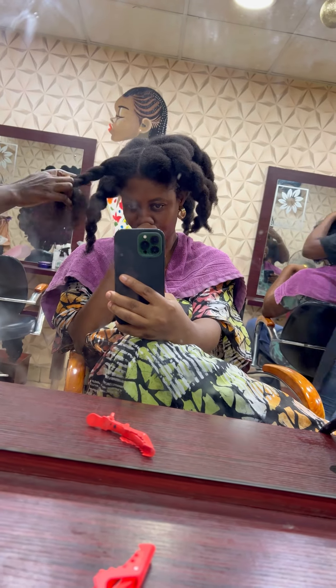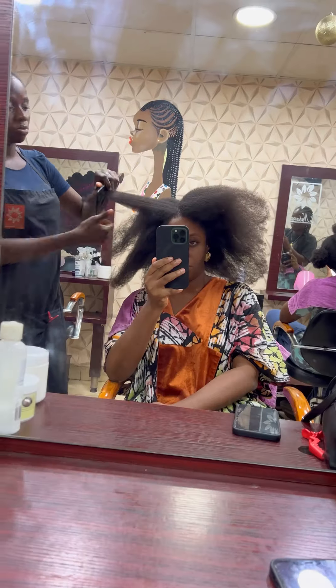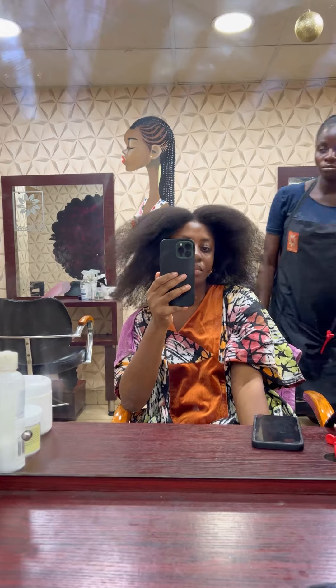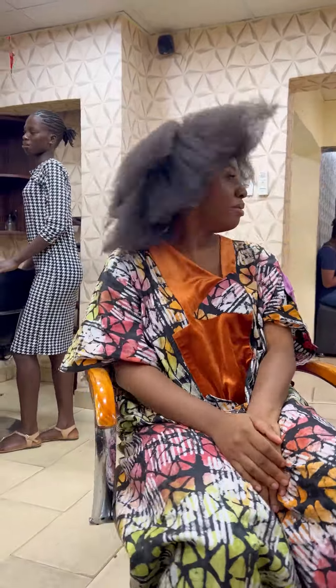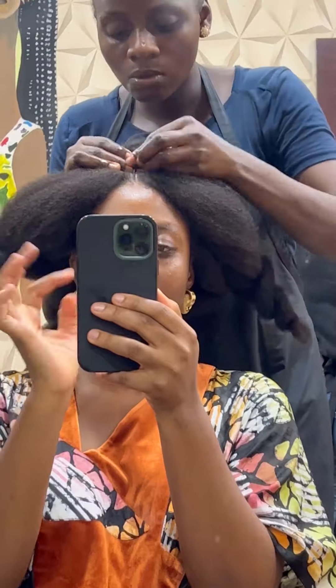She was twisting as she was going along just to make sure that the hair doesn't coil up and get tangled again. She combed my hair out — for this style you need your hair to be very slick and pulled down. As you can see my hair is very thick, so it did need to be blow dried.